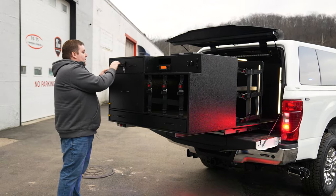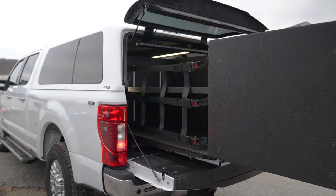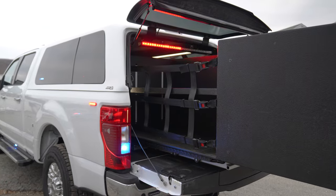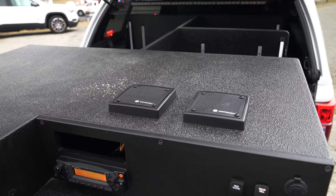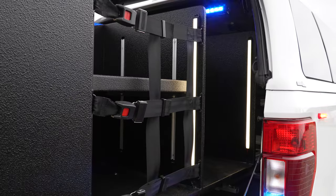We have a locking storage compartment on the left side, an adjustable shelf with cargo netting, speakers for our radios, and another adjustable shelf on the left side.